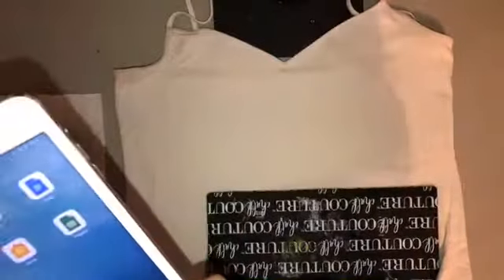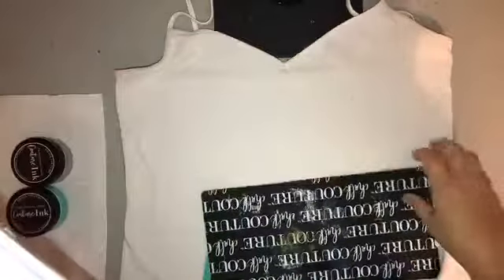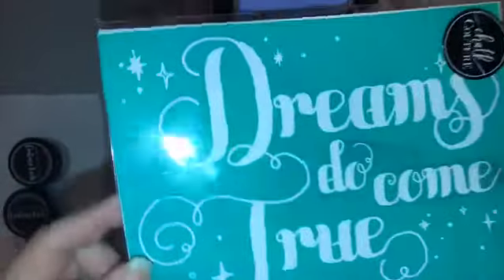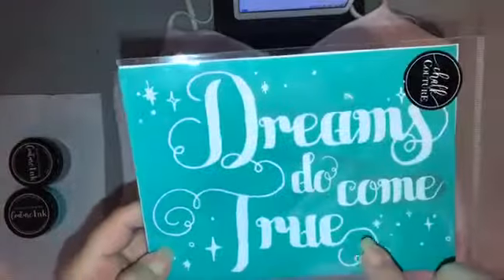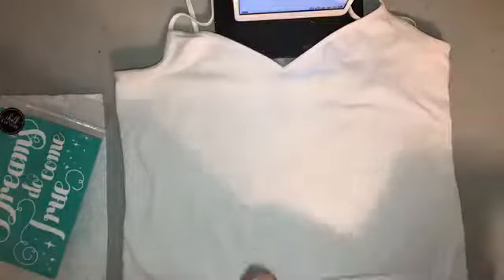Hey everybody, Colleen here with Chalk Couture. I'm going to do a really quick project on an old white t-shirt for an upcoming trip. The transfer I'm using is 'Dreams Do Come True' — can you guess where I'm going? Disney! I'm so excited. It ties right in because dreams do come true is exactly what Disney World is all about.